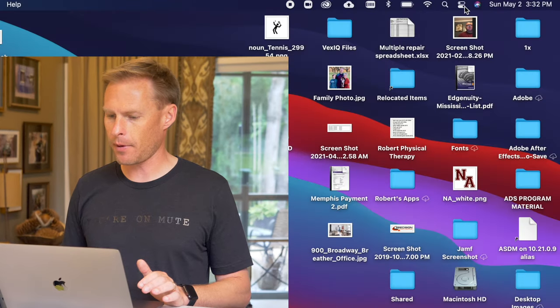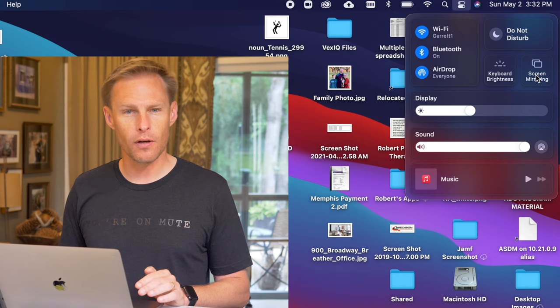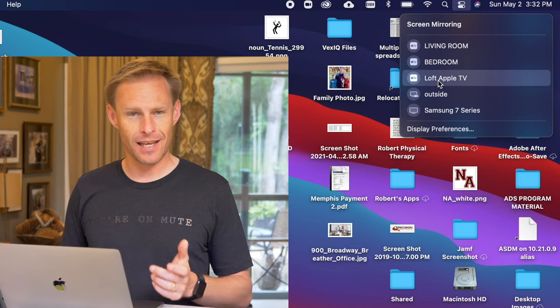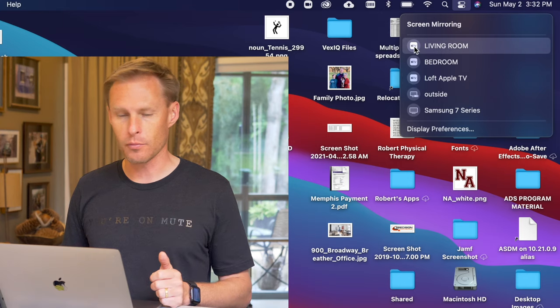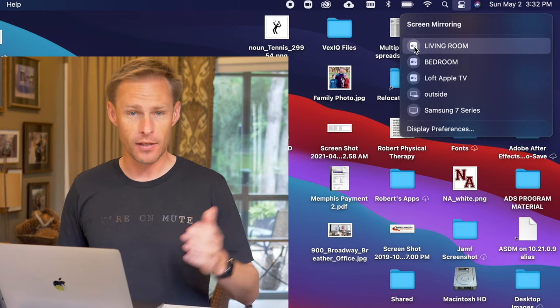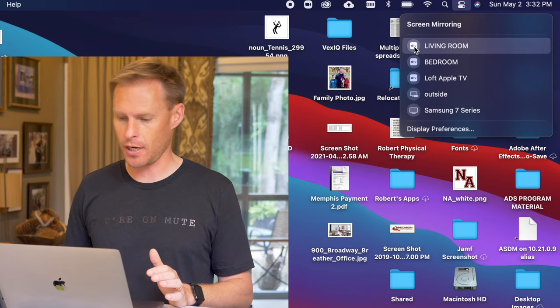Apple allows me to do that wirelessly, but if you're using a Windows device all you've got to do is plug it in through the HDMI. To mirror my screen to my TV using the Apple TV, I'm going to go up here to the top right to the control panel, click, then choose Screen Mirroring, and then choose my Apple TV. In this case my Apple TV is 'living room,' so I'll choose it and you'll see it show up on the TV or on the projector in your classroom.